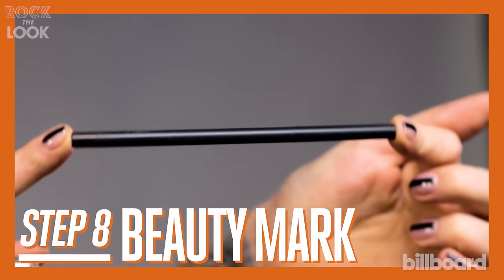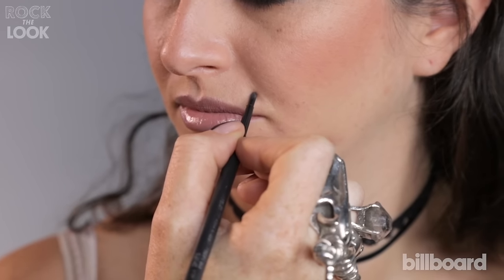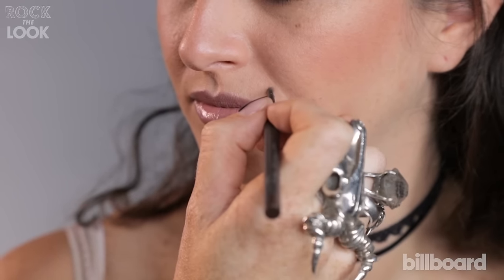Last but not least, the signature beauty mark. Using a brow pencil is fantastic because the color is a color that you would find within your skin.